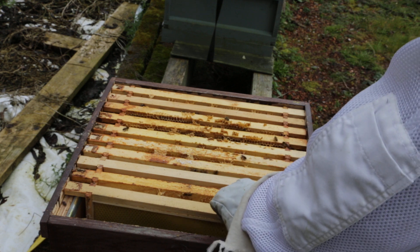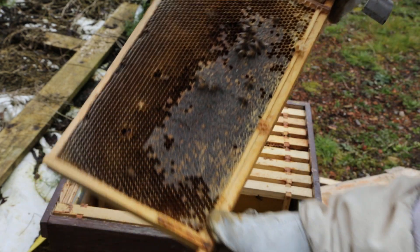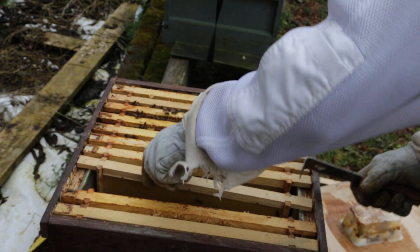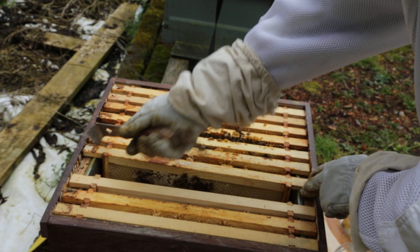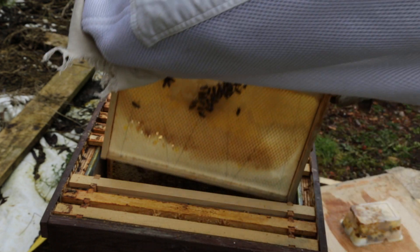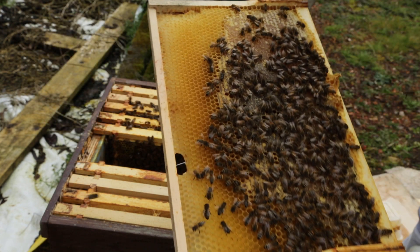Three boards, just foundation. That's what you do out the back there. That's recent — plank foundation. Nectar, cut-over honey. Not very happy with me today. Lots of honey again.